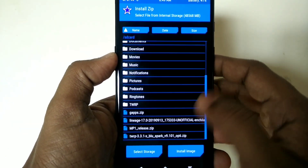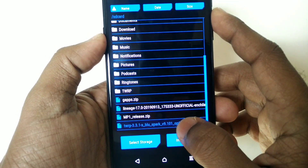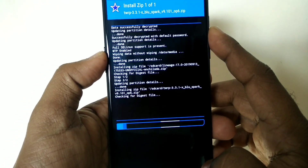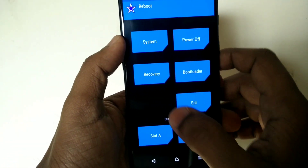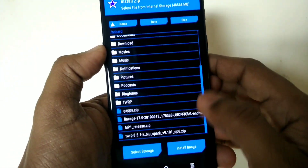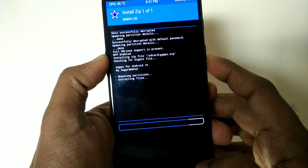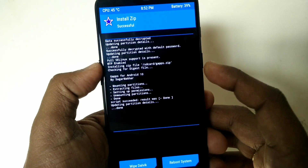Click on Install and flash the LineageOS 17 zip. Then flash the TWRP zip again and reboot your device into recovery. At this stage, flash the Open GApps file — here I am flashing the Open GApps file.